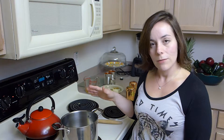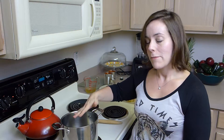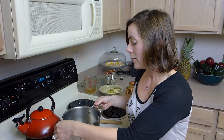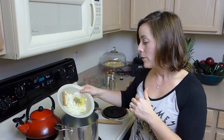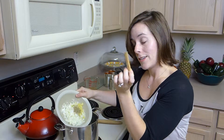I have a medium saucepan here on the stove and I heated it to about a medium high heat. I'm going to put in a good amount of olive oil — two turns — just to coat the bottom. And I'm going to put in a small finely chopped onion, one teaspoon of oregano, four garlic cloves, and a cinnamon stick.